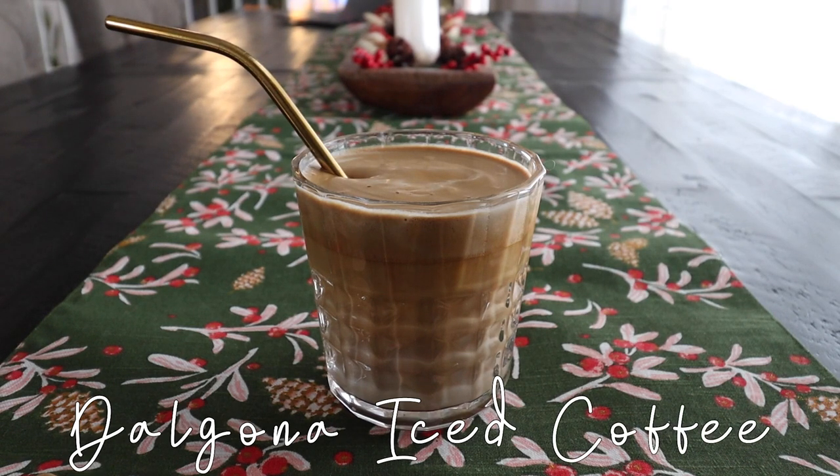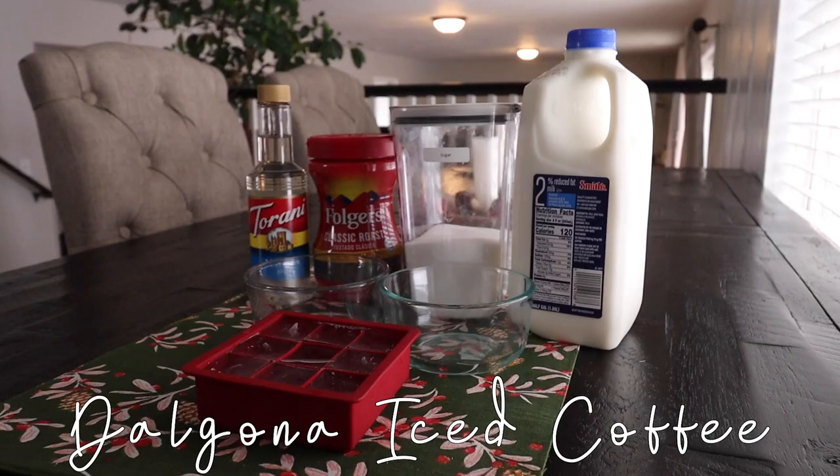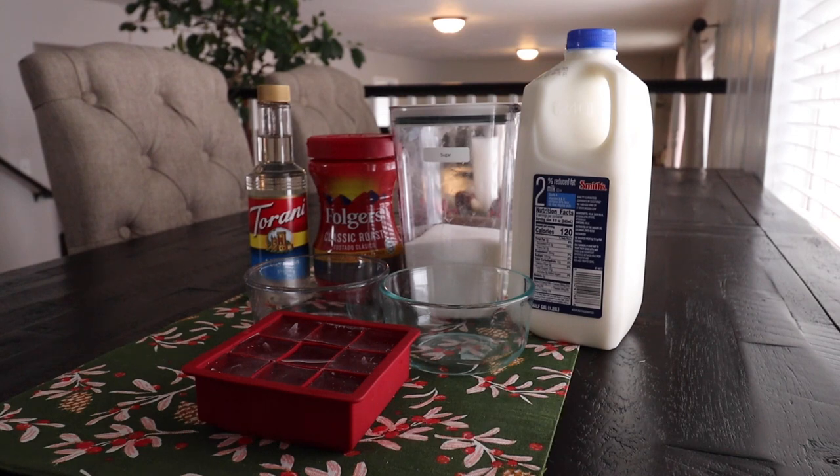To start off the video, we will be doing a Dalgona iced coffee — I'm pretty sure that's how you say it, but I'm not quite 100% sure. I'm so sorry if I did pronounce it wrong. And for the recipe, you will need milk.